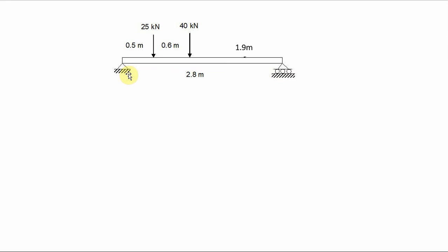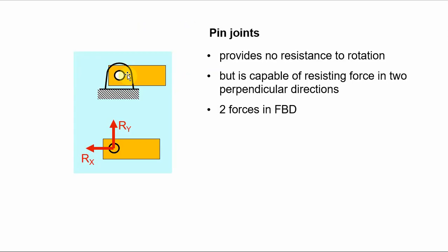We need to look at these supports in a little more detail so we can understand how to analyse them. Let's consider the pin joint on the left first. You can see in this diagram that the beam is allowed to rotate — there's no resistance to rotation in the pin joint — but it does provide resistance to forces in the vertical and horizontal directions.